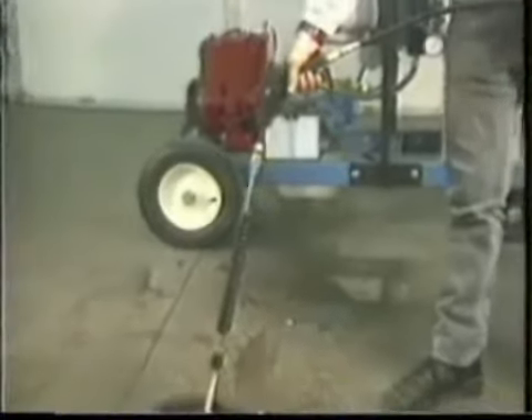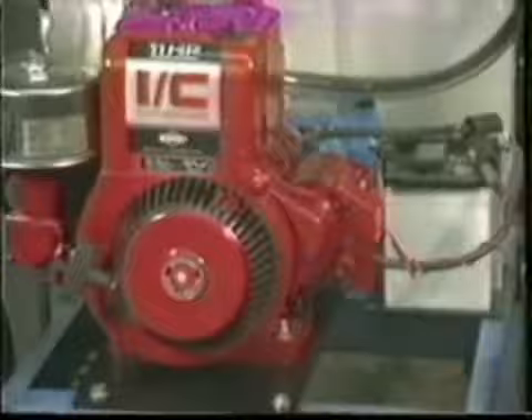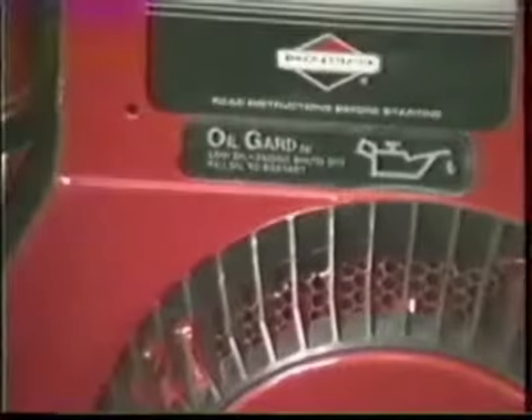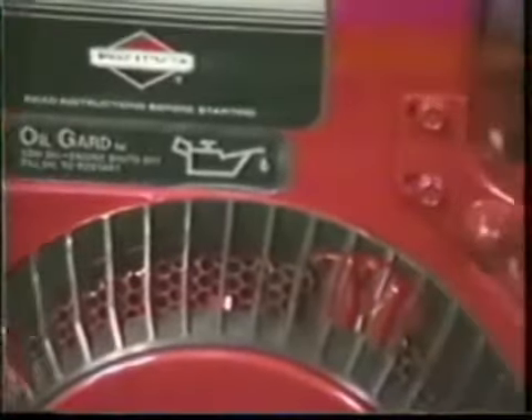The gas-fired engine needs routine maintenance. You will need to check the oil levels regularly. The engine is equipped with an oil guard which shuts the motor off when the oil level is too low. Refill according to the guidelines specified in the owner's manual, and then restart the engine.